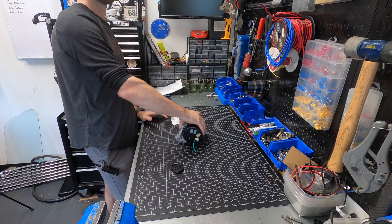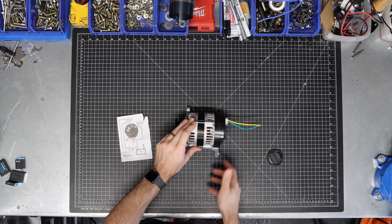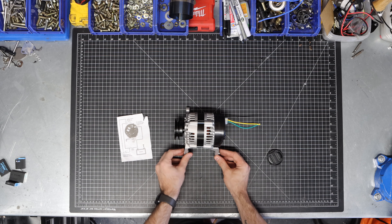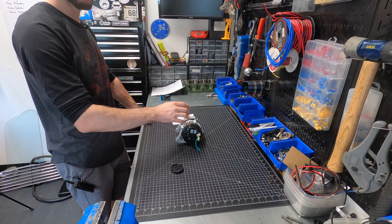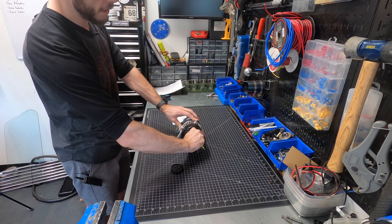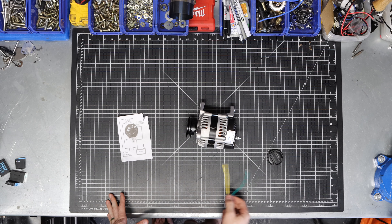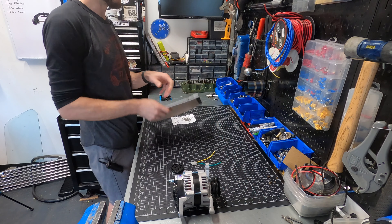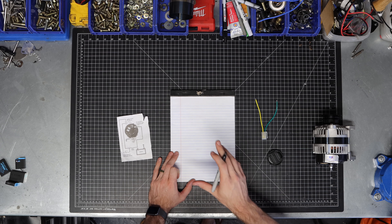Before we start removing stuff, I want to talk about the way this alternator gets wired up in reference to my older Mark 1 Mini. Over the years there were a few different ways these alternators were wired up, and in my car I've got a special requirement — the wire used to power and recharge my battery isn't actually the full gauge wire you might normally see on a newer alternator. It comes with a little plug. So let me get a diagram out so we can talk through the wiring.